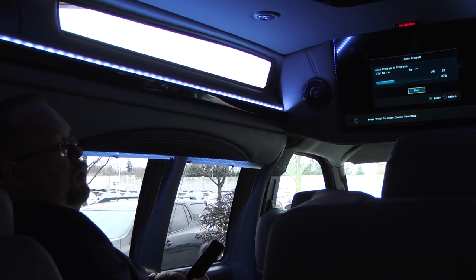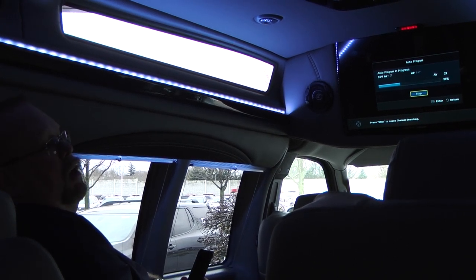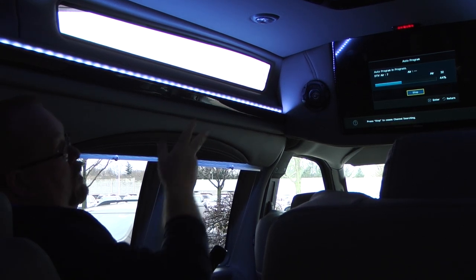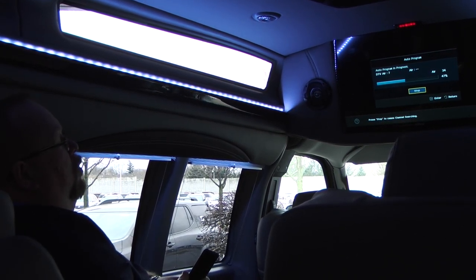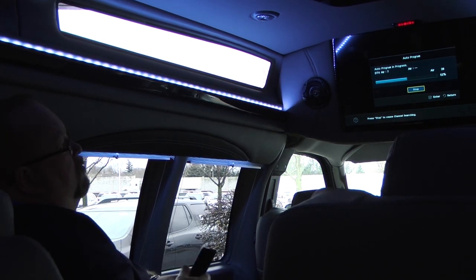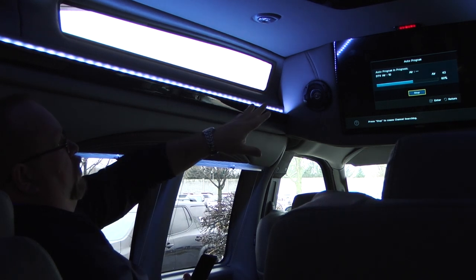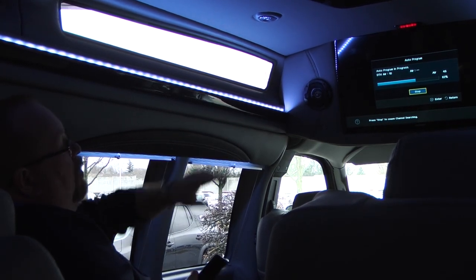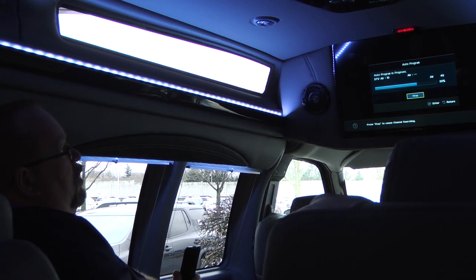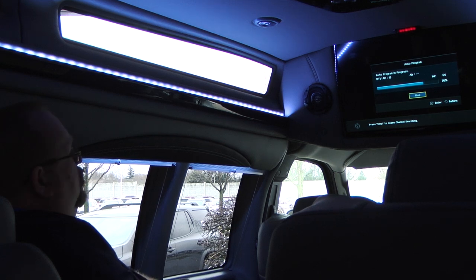The other thing you can do is plug in laptops or tablets into the HDMI plug and stream off of your tablet or laptop — direct television or something along that line. This takes about two to three minutes; it'll go through and look for the channels. Right now it's found 10 channels today, and once it gets to 100% it'll start with the first channel.